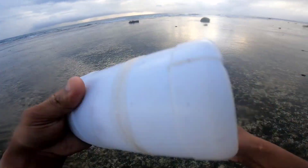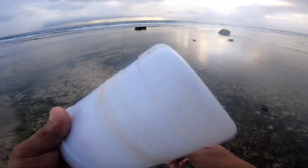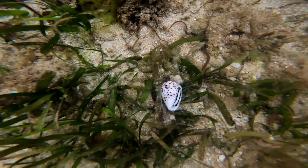Ang ginagawa natin: iniit siya, tapos binububod. Tapos pagka medyo tumigas na siya, diba? Tatakbahin natin yan dahil yan po ay dinikita na ng octopus na natin.